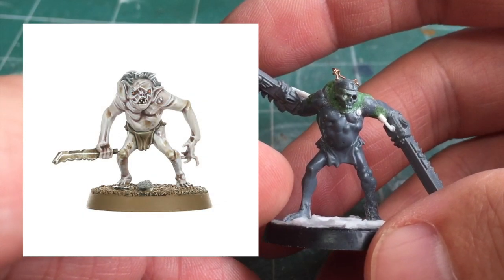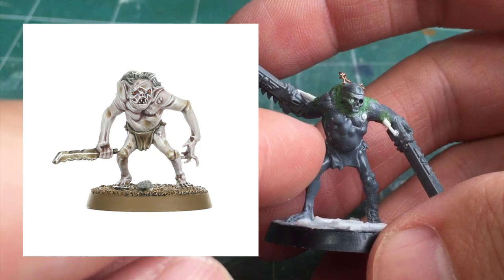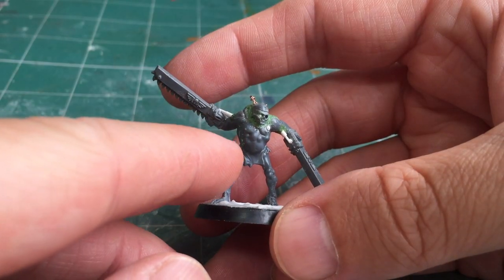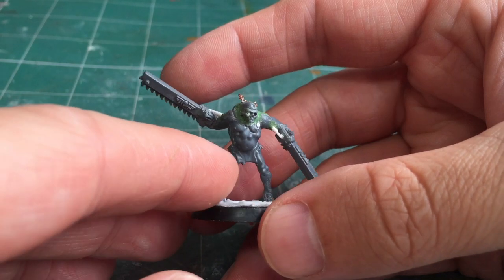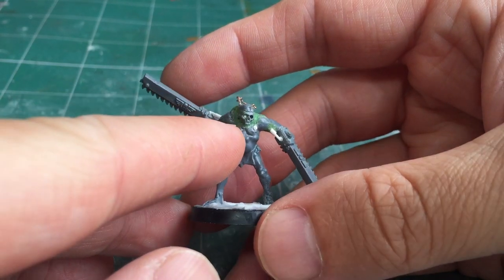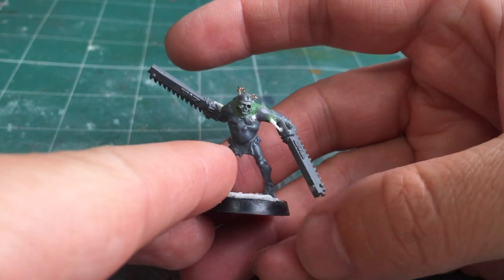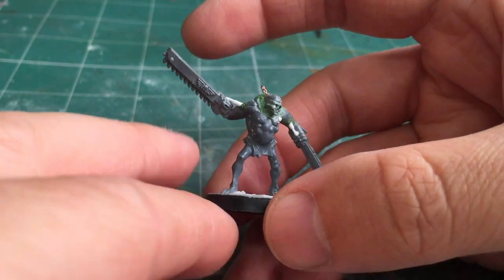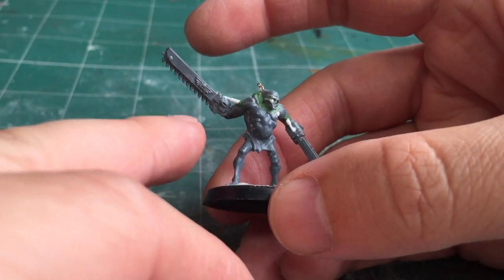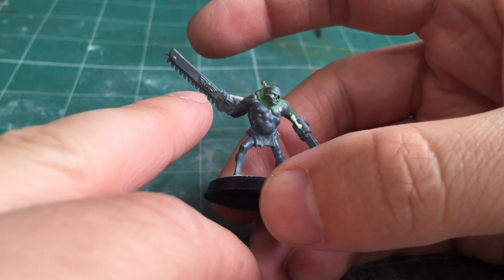The base model itself comes from the Lord of the Rings Hobbit range — the goblin warriors. I found one that was quite suitable based on its rough arm posture and pose. I cut off his head and added on a skull, then green-stuffed all the way around to merge it with the rest of the body. The next step was to add the chainswords, which were from the Astra Militarum kit — you can still see the little symbol on the side.